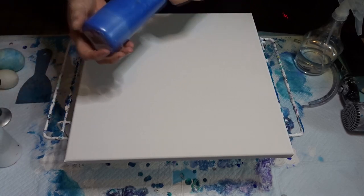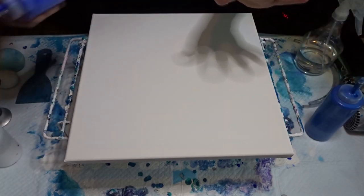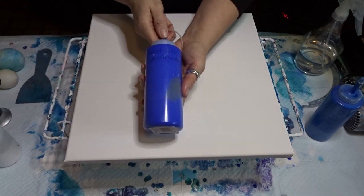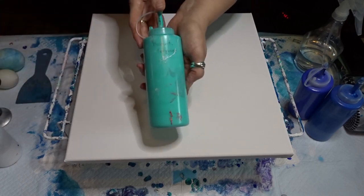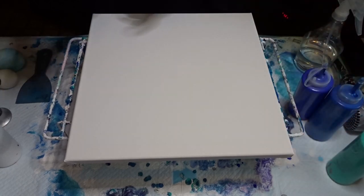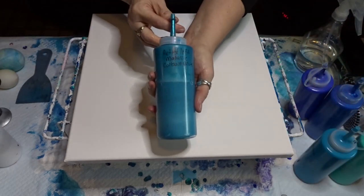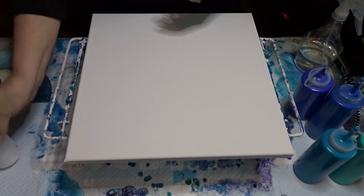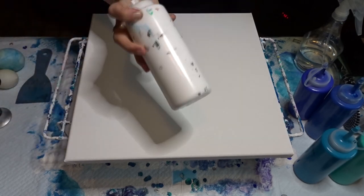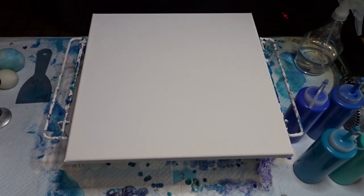All the colors have silicone in them. I have Artist Loft metallic blue, Artist Loft ultramarine, Deco Art turquoise, Liquitex Basics turquoise blue, Artist Loft metallic cobalt blue, and Artist Loft silver. For the white and black that I use in the swipe component, I do not put silicone in those. I'm going to take my sweater off because it's my good sweater and I don't want to ruin it.